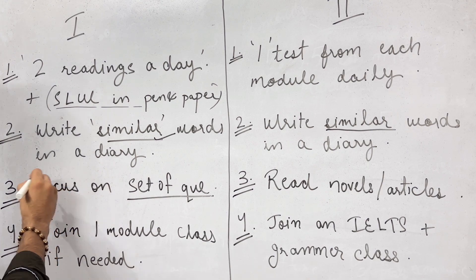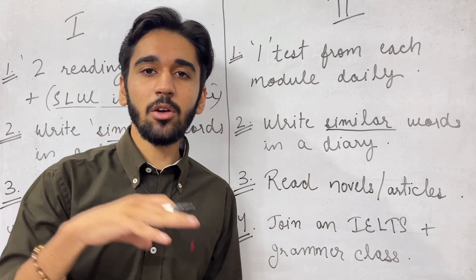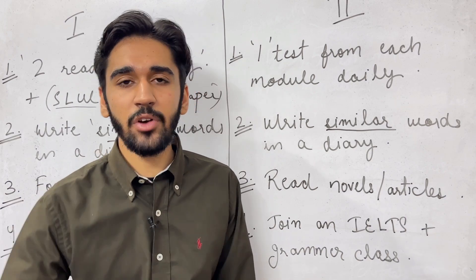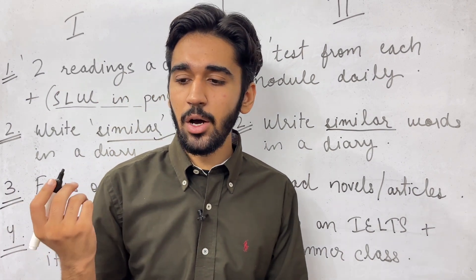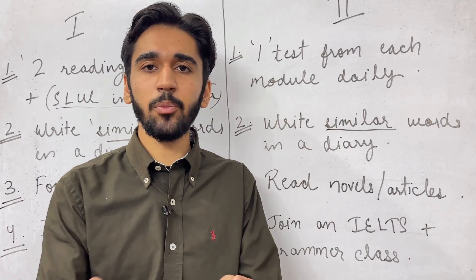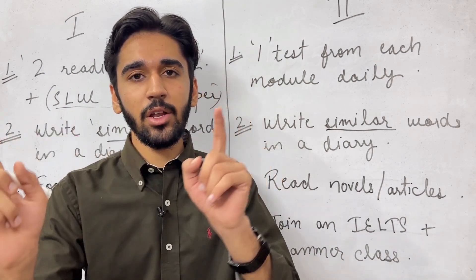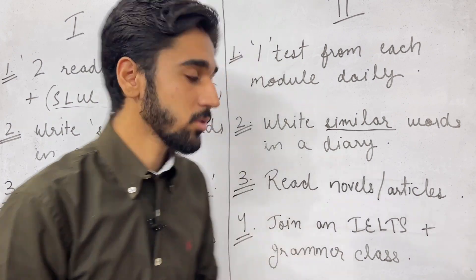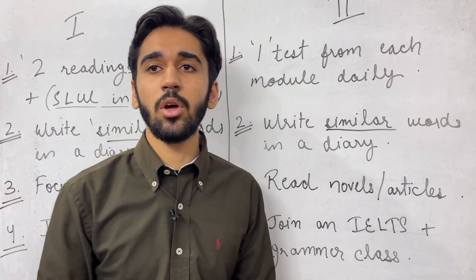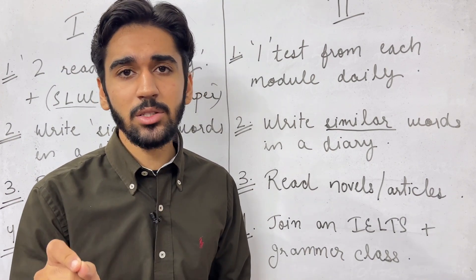Next, focus on your set of weak questions. Every student is weak in a particular type of question — for example, if you are weak in MCQs, focus on MCQs more. If you are weak in list of headings, focus on that more. Watch videos on those question types; we have uploaded a lot of videos in our playlist. You can also search 'list of headings Toppers World' to find different videos.